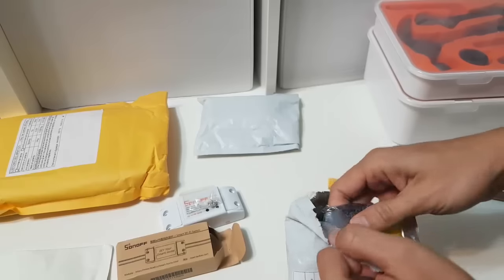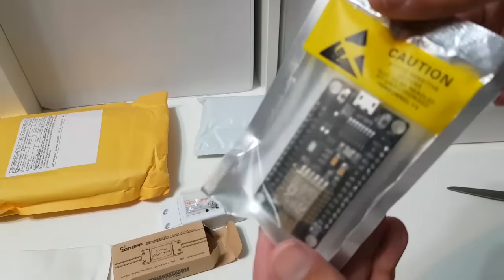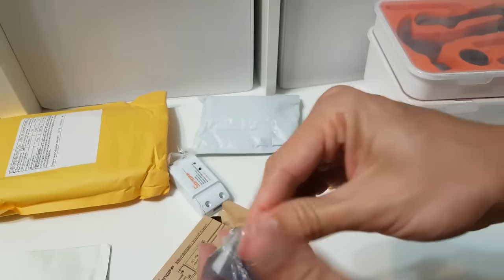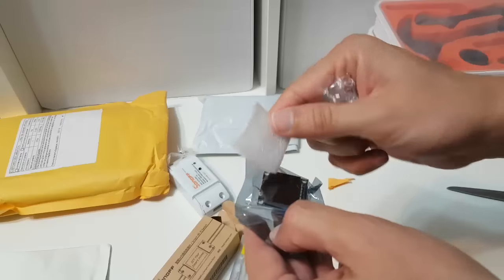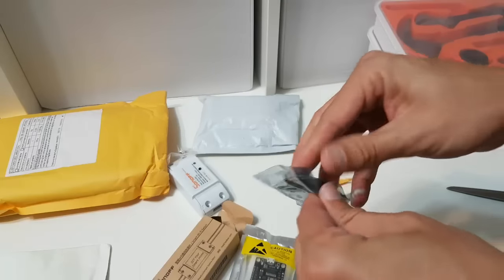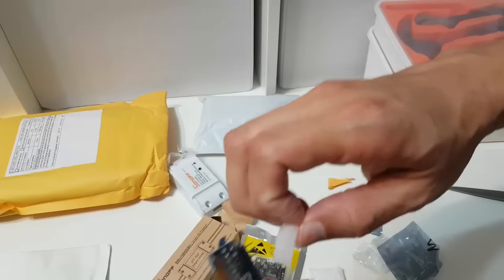Let's do some more unboxing — other cool stuff that I have received. Another NodeMCU board. And a cool display. Looks great.